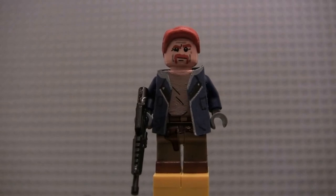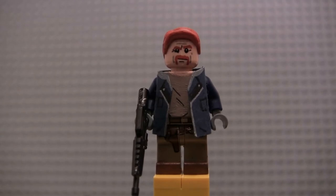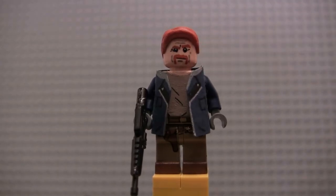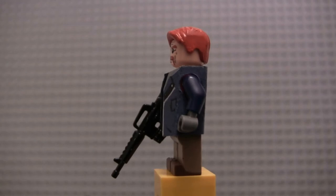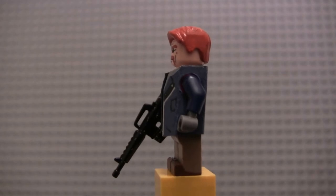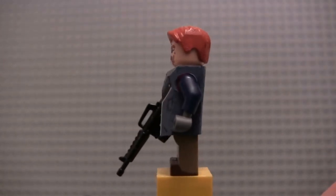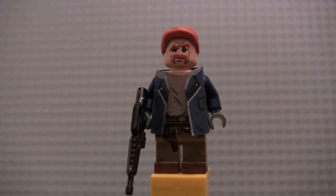I feel like the biggest update of this figure is his face — I think it looks a ton better. I used a better shade of orange, made the handlebar mustache a lot better, added more wrinkles, and even added that little mole to his face right there. I feel like overall it just represents the character of Abraham a lot more. I gave him a new hairpiece — it's like a standard male hairpiece, I believe used on Mutt in Indiana Jones. I sanded down the sides and the front, giving it more of a prominent point outwards.